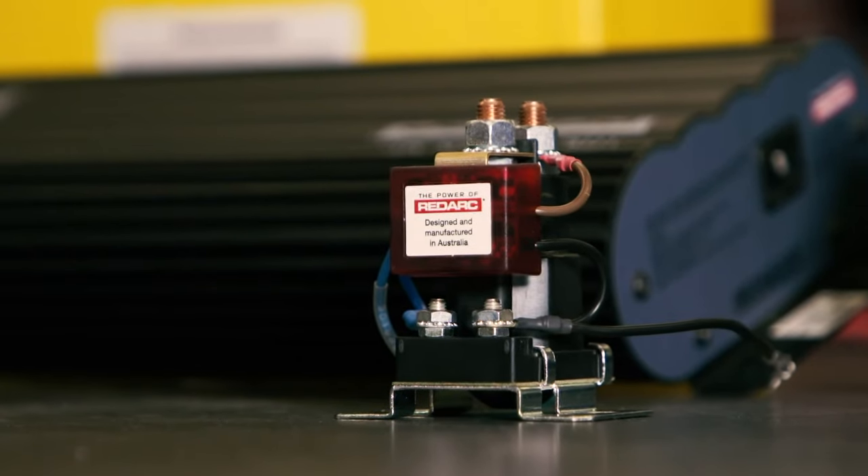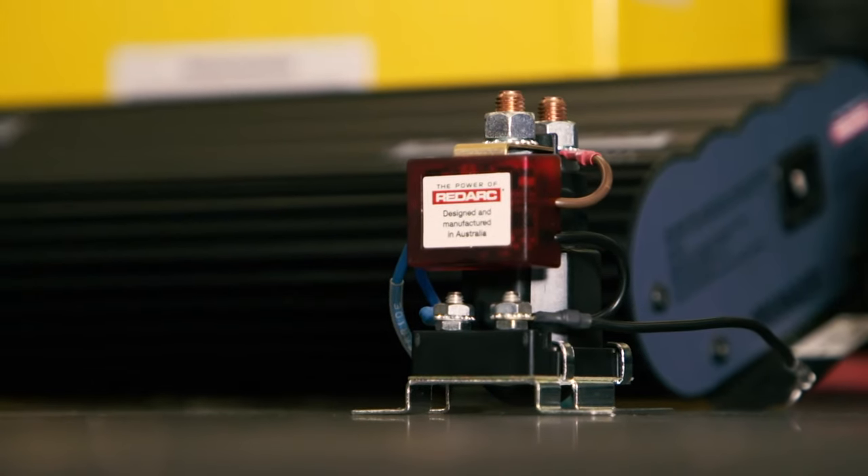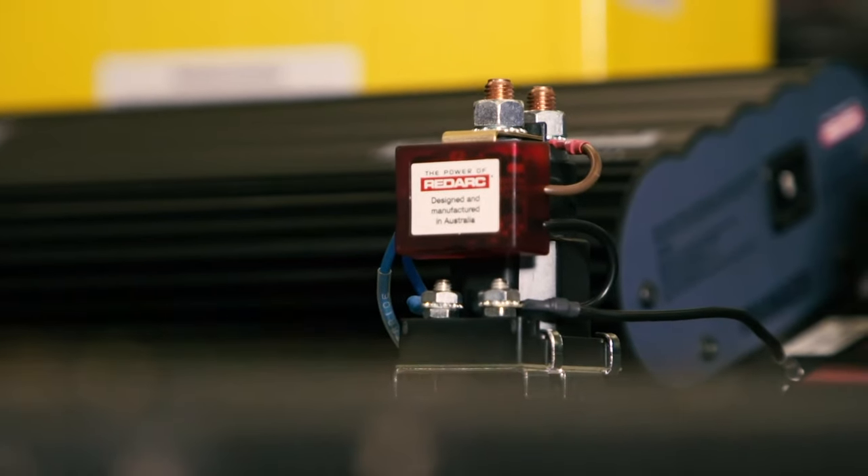Fifteen years ago, everybody ran these as they are simple, cheap and easy to install, really reliable and charge fast. However, they don't work well in newer vehicles.